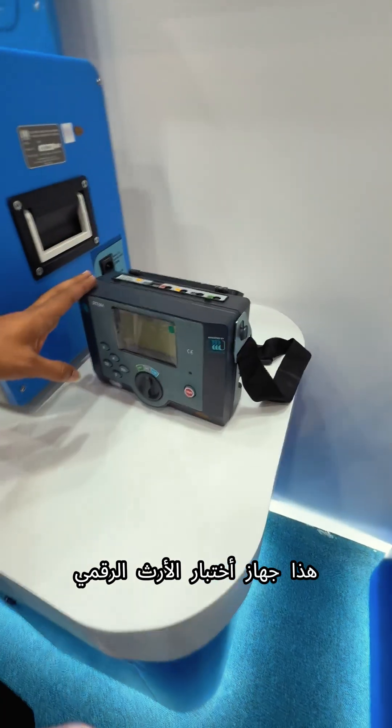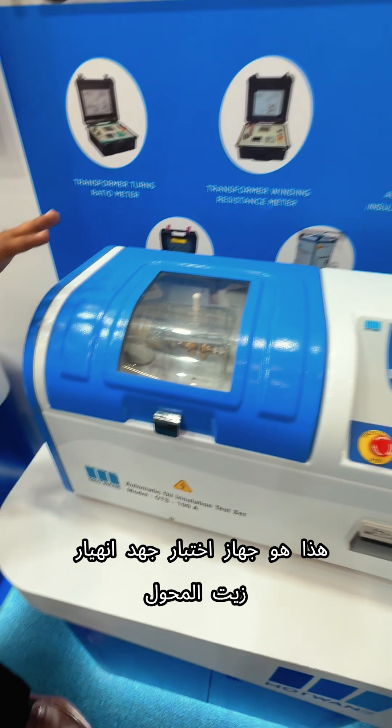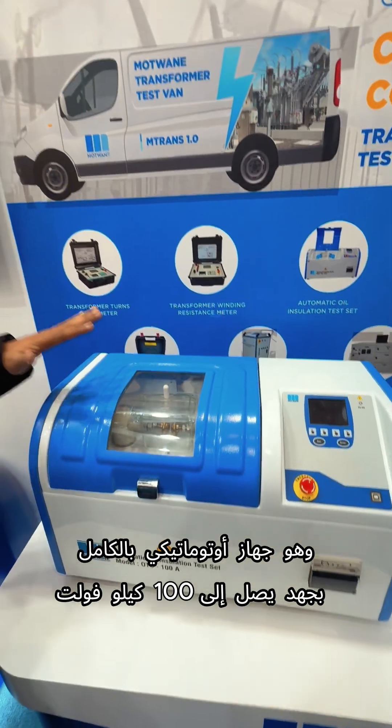This is a digital earth tester. This is a transformer oil breakdown voltage tester — fully automatic, 100KV instrument.